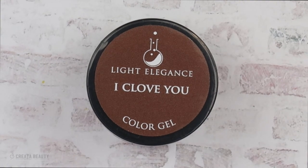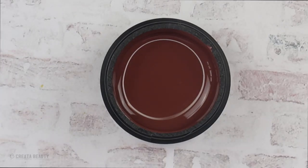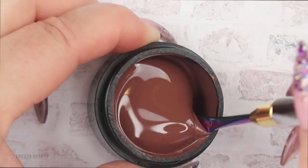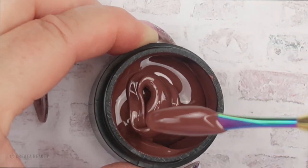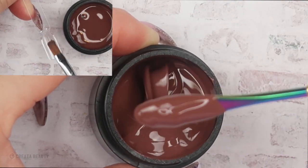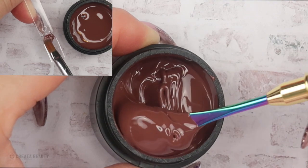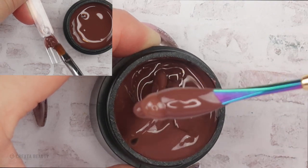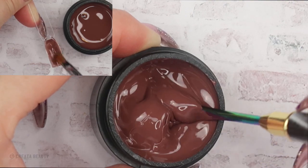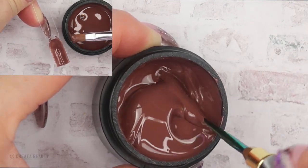So let's start with iClovu. iClovu is a creamy milk chocolate brown. This looks yummy. Nice and smooth like Light Elegance does it. Look how this swatches — it's so creamy and smooth. I would put this on in two layers just to get that full opaqueness.